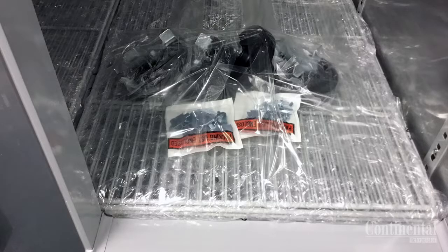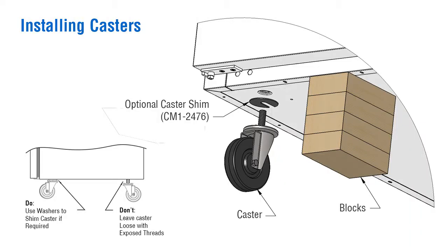Once the skid bolts and washers are removed, slide the case slightly back to be able to place wooden blocks under the front or rear of the case, enough to be able to screw in the locking casters or adjustable legs.